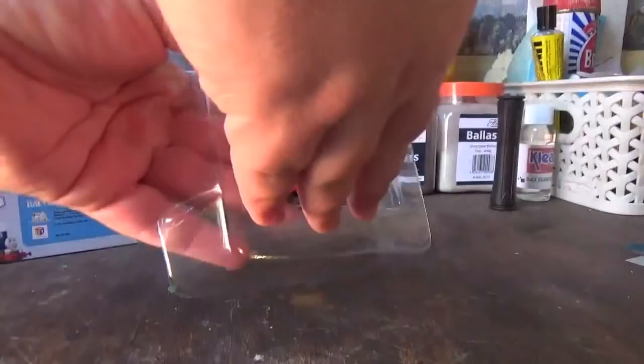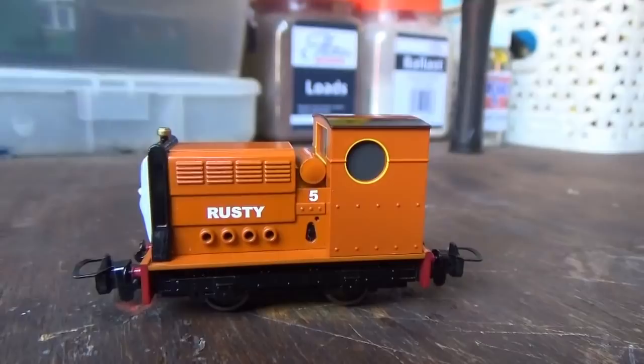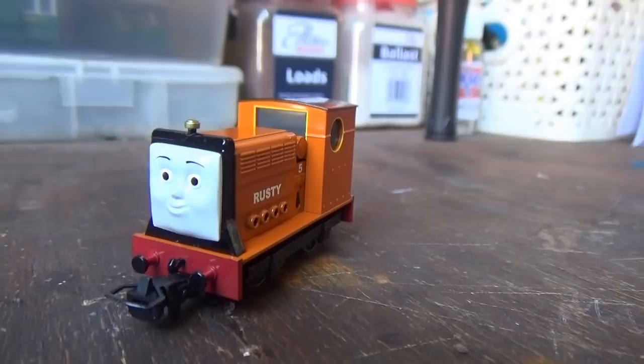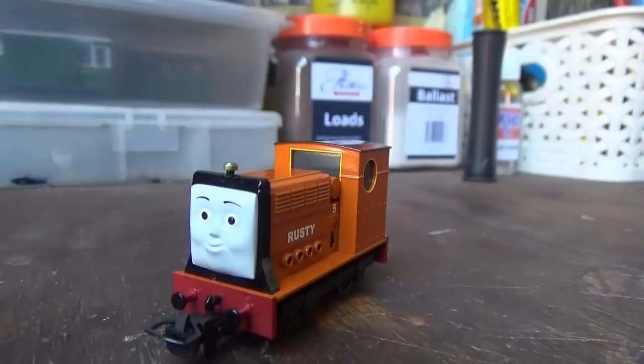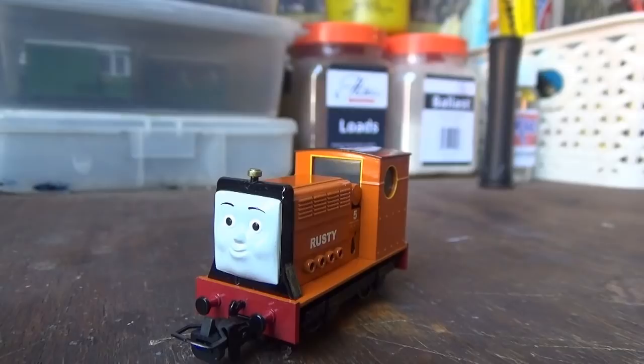The model has been removed from the box and I have to say it is a very nice model. There's also quite a bit of weight to this as well, because this model is made out of die cast. I will point out though, if you are going to do any modeling with this model, it is important to give it a test run before you do any modeling with it — because if you do any modeling on the model and then find out it doesn't work, you'll be unable to return the model.